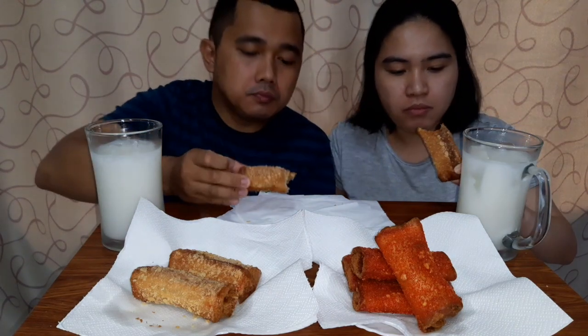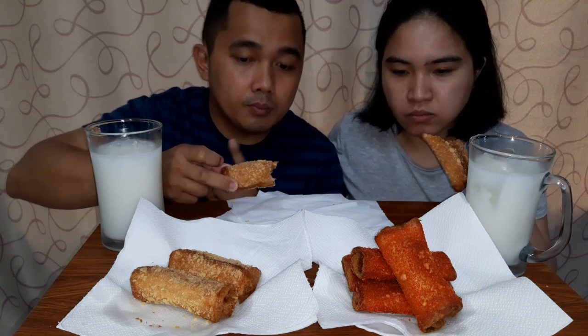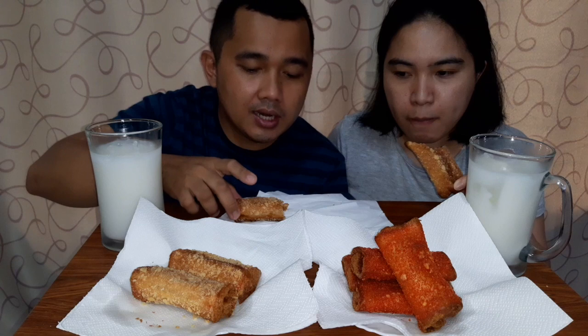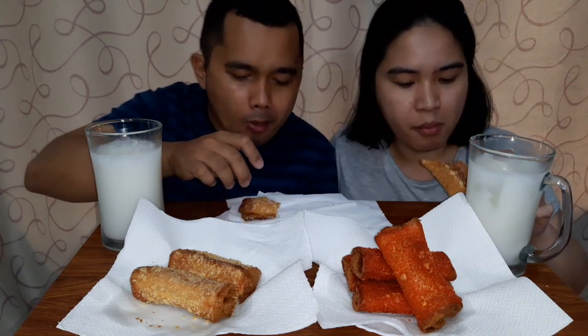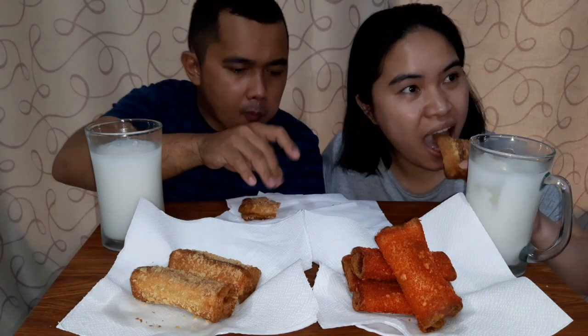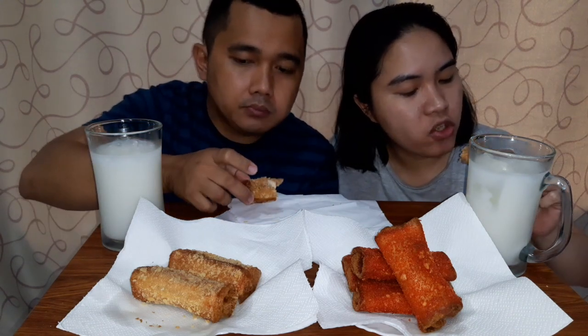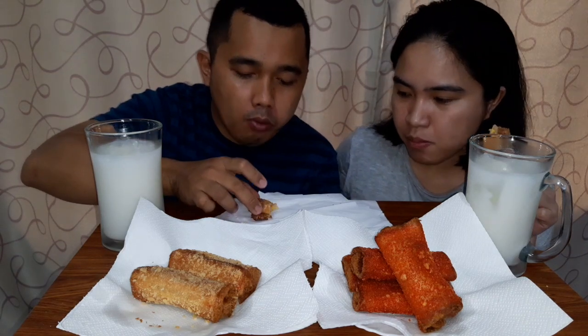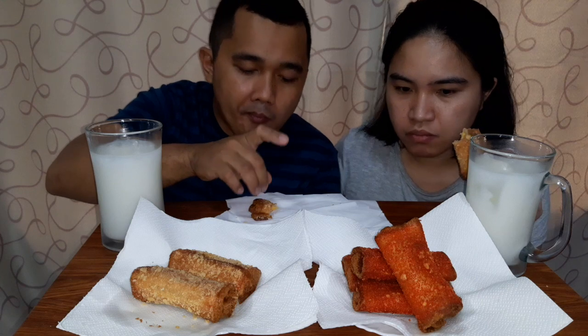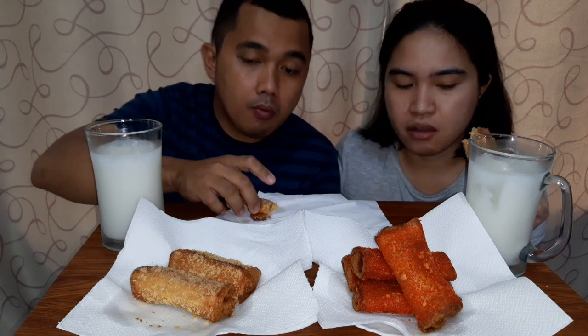So just a quick summary: I used sliced bread, biscuits for coating, a can of tuna, and an egg. With just one can of tuna, you get eight slices of bread worth of tuna pie. That's a lot you can make from just one can!